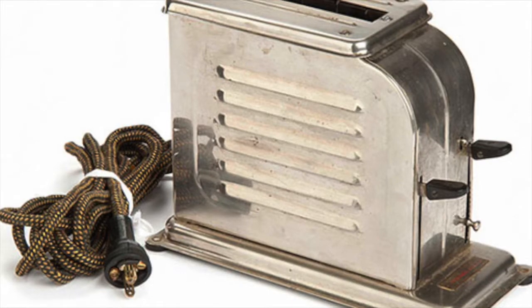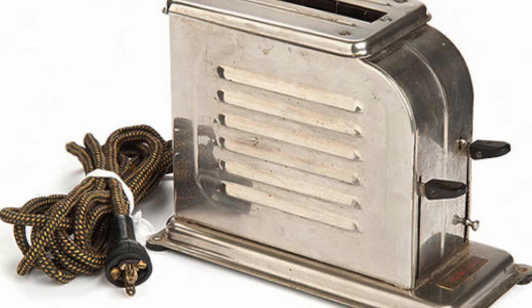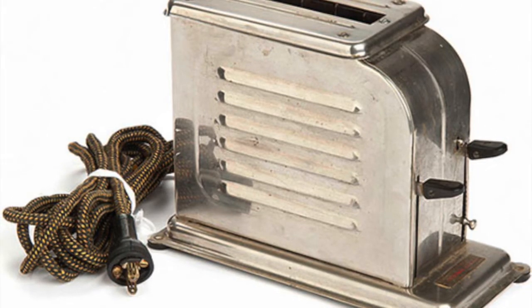Look! Here's a new way to eat your toast. How do you do this? By using Toastmasters' pop-up toaster. It's pretty simple. Place your bread in that sleek new design and wait for it to pop up.